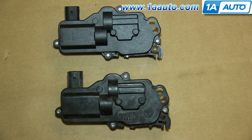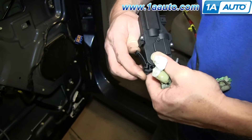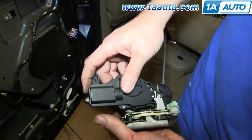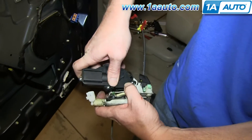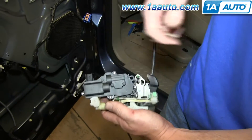On the bottom is the old door lock actuator; above it is the new one from 1A Auto. You can see they're identical and they'll fit exactly the same. This part locks in, so you may want to just flex it out a little bit. Slide it down into place, make sure that your arm is going in there, and lock it in.